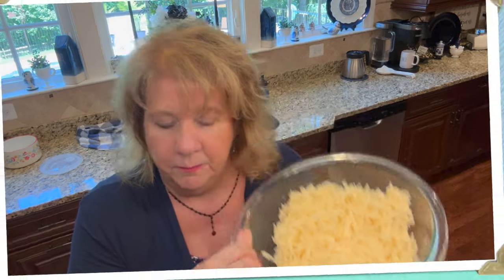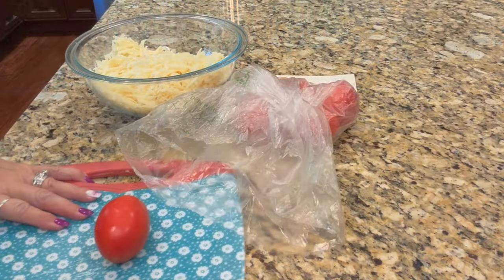Chris has got the Swiss cheese all grated — thank you, honey, all grated for me. He's going to do the scallions for me. I'll put my camera down and we'll do the Roma tomatoes. I'm pretty pooped, can you tell? Okie dokie, here we go.